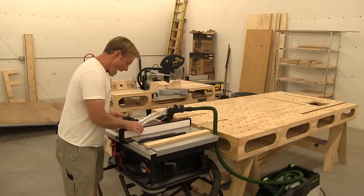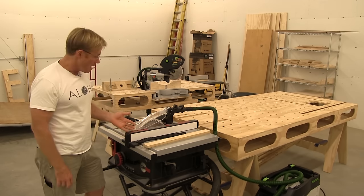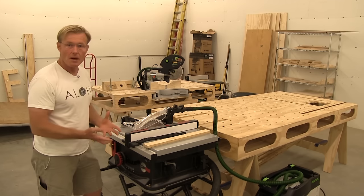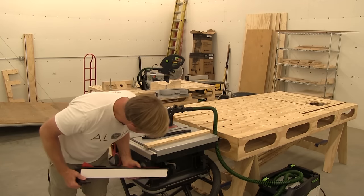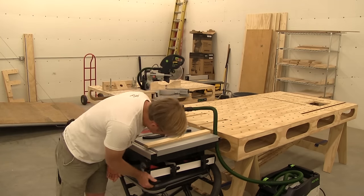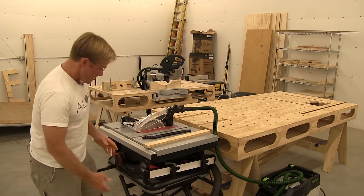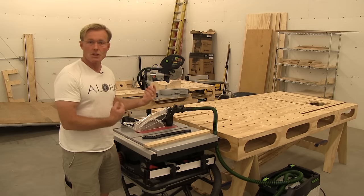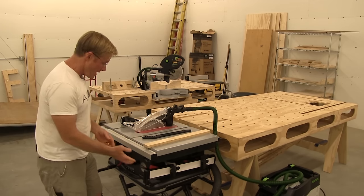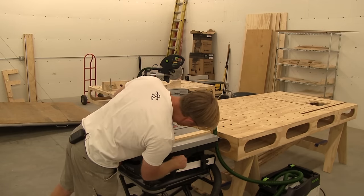I like the accuracy and easy adjustability of the fence. I like the ergonomics of it. The fence has a nice storage area holster that it slips right into, and there's a small lock that catches it. It tucks it out of the way so that when I'm storing it and flipping it up on its base, that doesn't get in the way. There's also storage underneath for the push stick.